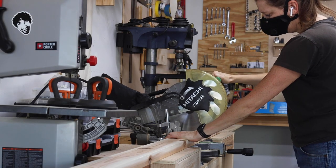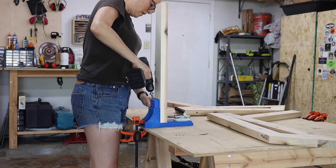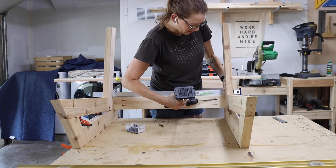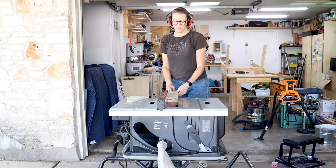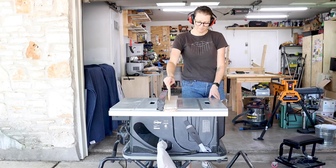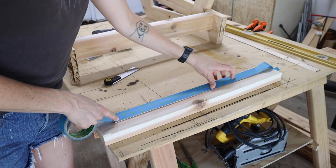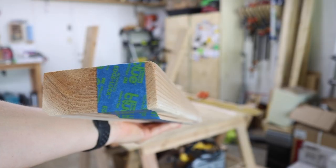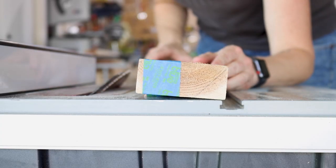I repeated the steps for the other side and then I cut a back stretcher to attach the two sides together — this board will be attached using pocket holes. The front stretcher has a unique angle of 50 degrees and my table saw will only cut to 45 degrees. My fix for this was to tilt my blade to 5 degrees and cut a small wedge off one side of a scrap board, then tape it to one side of my stretcher. This way, with the extra 5-degree slant, I can tilt my saw blade to 45 degrees and get a 50-degree cut.